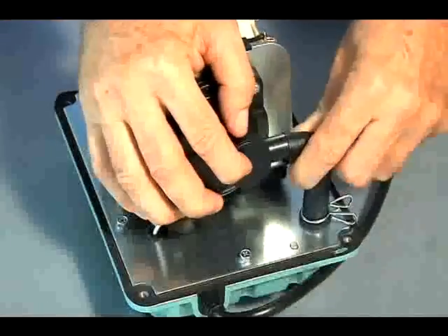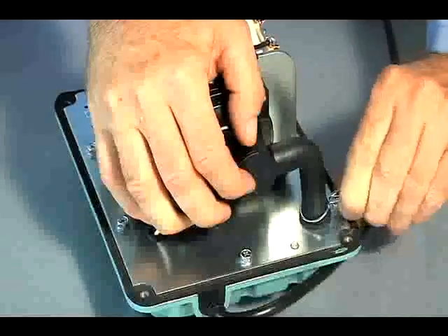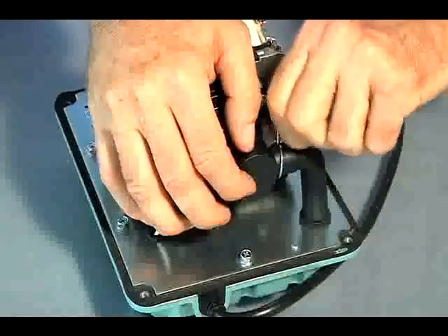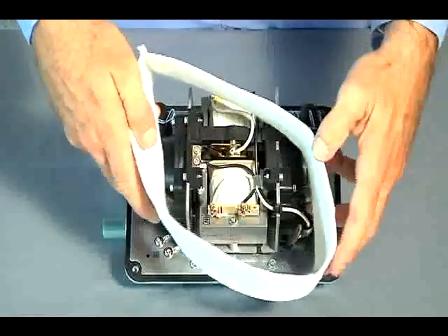By hand, reinstall the rubber tubes to the new chamber blocks, then reinstall the sound absorber.